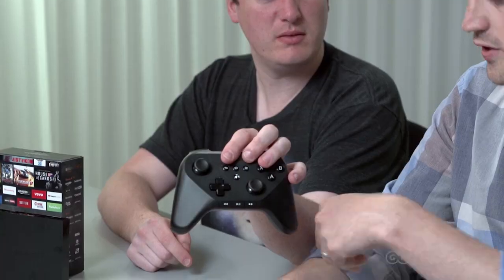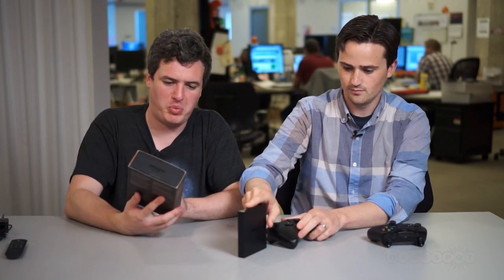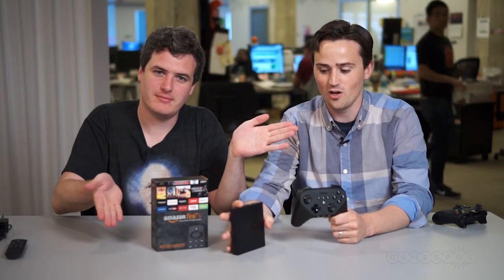How much does it cost? $40. It's not bad — it depends on the types of games available for the system and whether the controller serves those games well. The device is $99, so for the whole package at $140 you'll be able to watch Netflix and play video games on your television. And there you go — that's our unboxing of the Amazon Fire TV and the controller. Make sure to stay tuned for more coverage here on GameSpot.com.